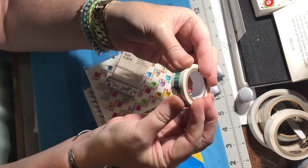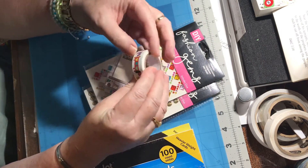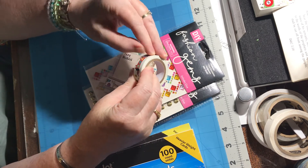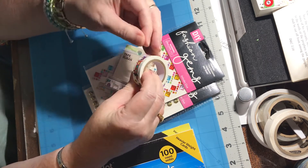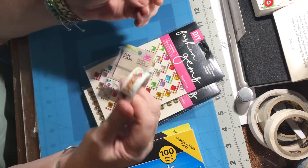So of course I had to get it just because it's funny. And I actually do have a pattern to make a wiener dog, and I've made quite a few wiener dog cards. I thought this will go perfect with those cards, so I had to get those.